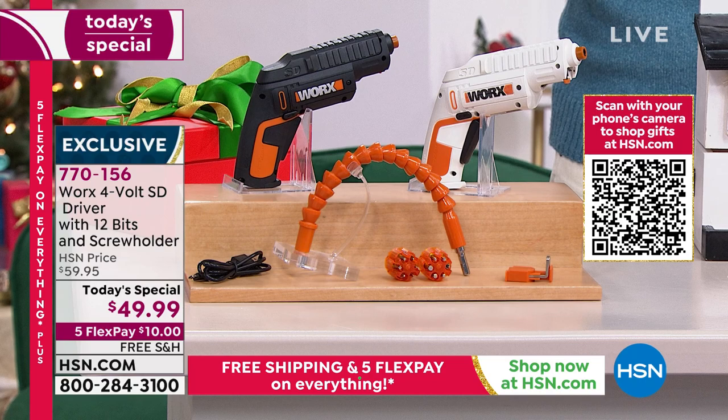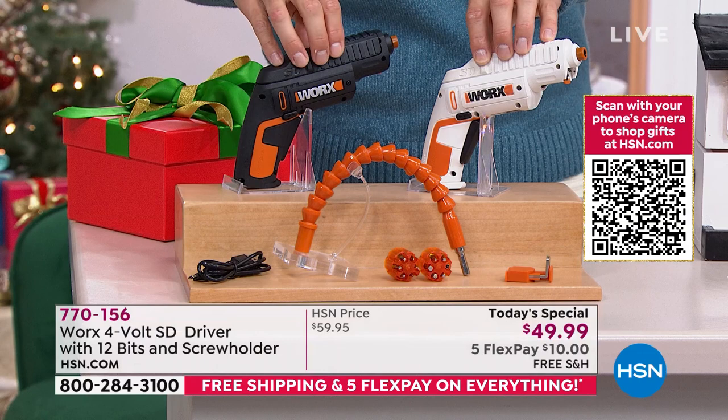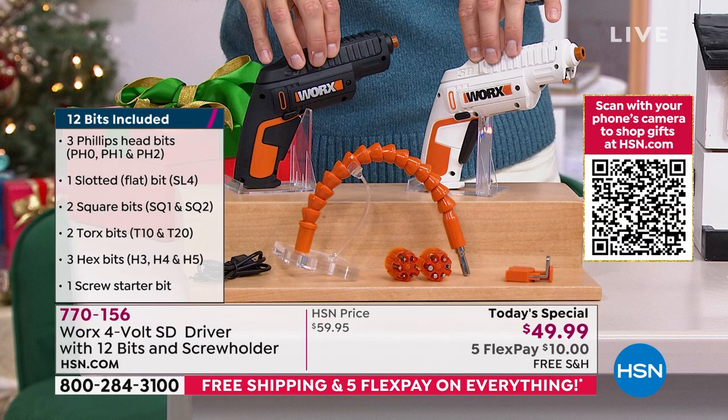I want to go through what you're getting before we bring in our special guest. You're seeing two of them here because, for the first time ever, we have the white option. We also have this black option, which was wildly popular a year ago. And here we are back on today's special, which means you are getting five flexible payments and free shipping.